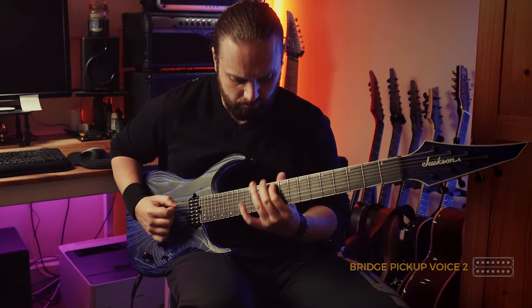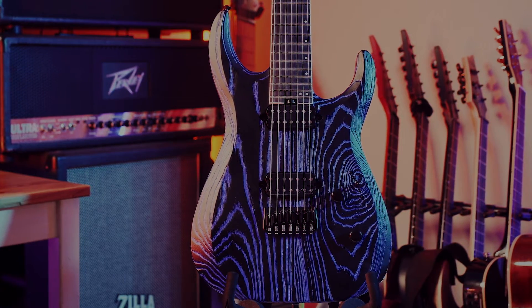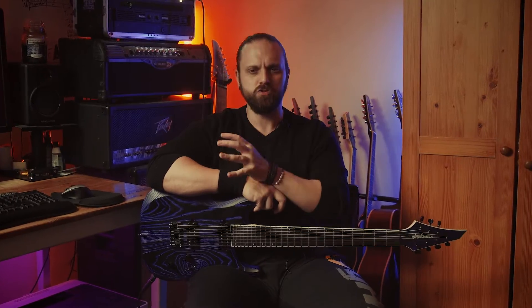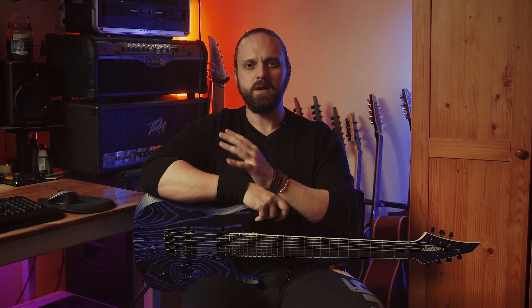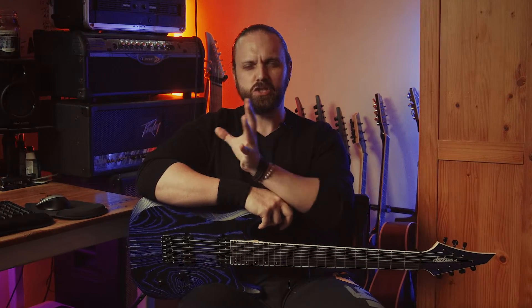I have to say I feel like this guitar is a bit strange — hear me out. Jackson have a reputation for producing mostly rock and metal focused instruments, so when I ordered this guitar I thought I was getting a full-blown seven string chugging metal monster. But due to some of the pickup and hardware choices on this guitar, I actually don't feel like I've gotten that — I've gotten something slightly different.